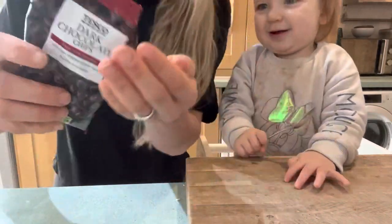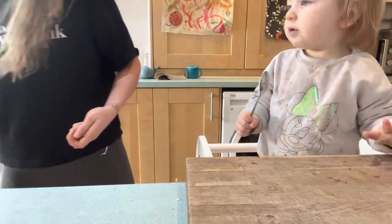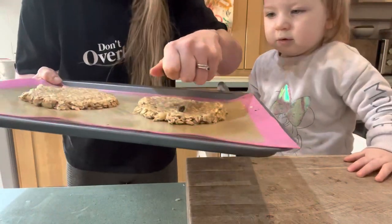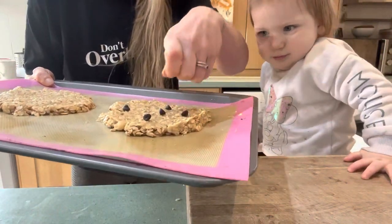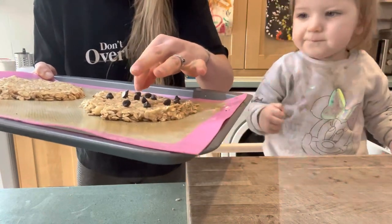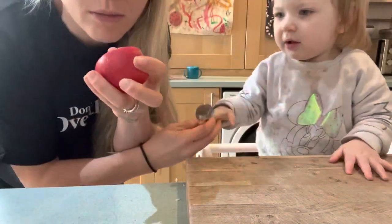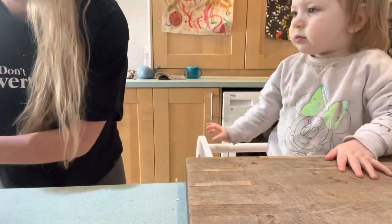The first little cookie is for Abe — I told him I was going to make him a special treat. So we're going to put some sneaky chocolate chips on; he can have the big one. And then for me and Romy, we're just going to have little apple chunks.